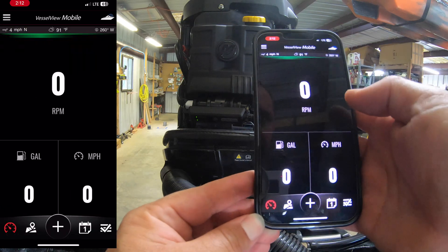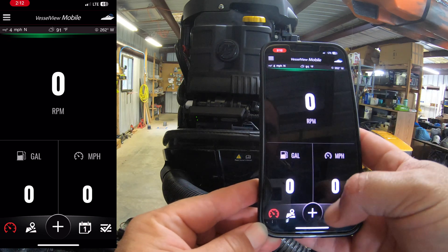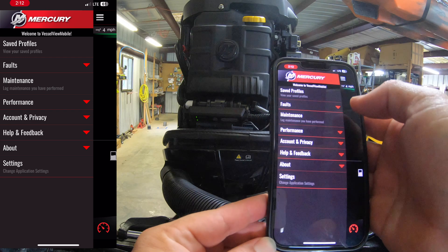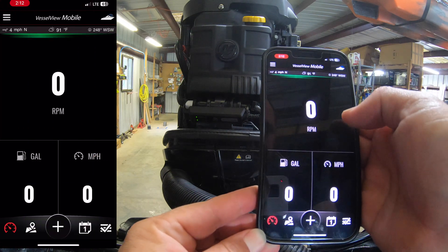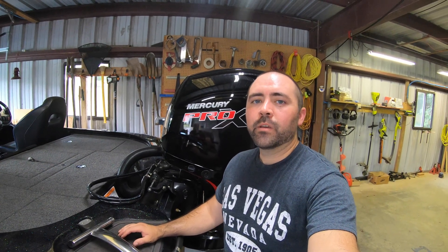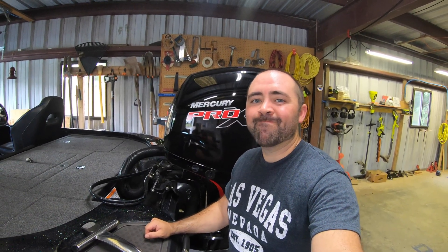Let's see our profile. It'll read your RPM, miles per hour, gallons per minute — lots of good performance and maintenance logs. And that's it, guys — it's that simple to get a nice upgrade on your Mercury outboard, keep track of maintenance and performance, and diagnose anything that might be going on. It's a little bit of investment, but worth it long term. If you enjoyed the video, leave a like, put any comments or questions in the comments, and I'll catch you on the next one.